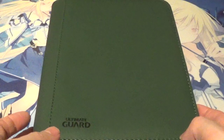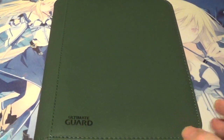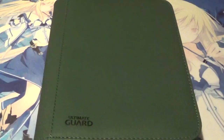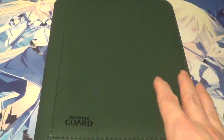Before I get started, I do want to mention this particular Zip Folio comes in a couple of different varieties — it comes in 4-pocket, 9-pocket, and 12-pocket sized Zip Folios. And it also comes in a wide variety of colors; you don't have to get it in just this awesome shade of green.